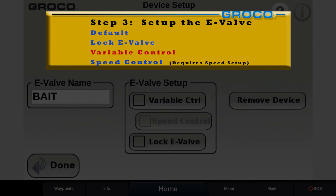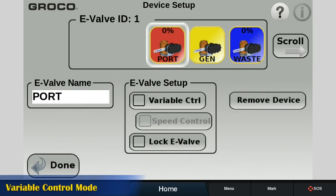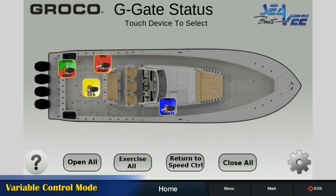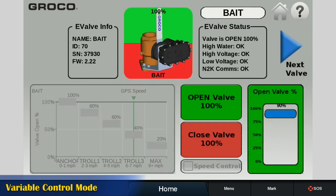E-Valve can be trimmed to any open percent. On the setup screen, check the variable control box. The icon changes to split red-green for easy identification. Touch the icon on the boat view to manually trim that E-Valve with the slide bar.